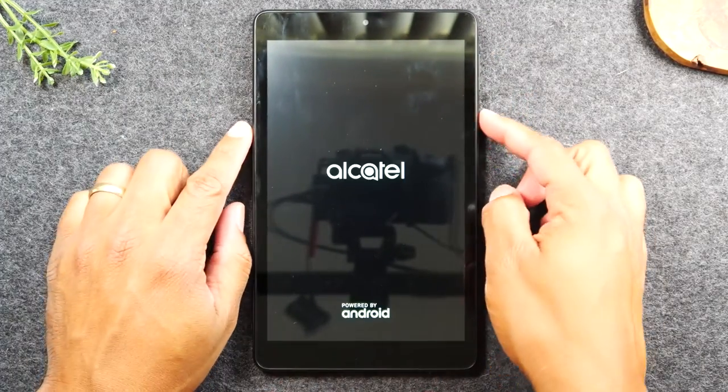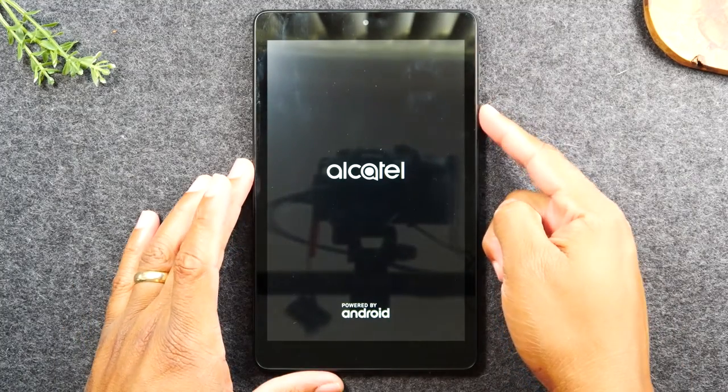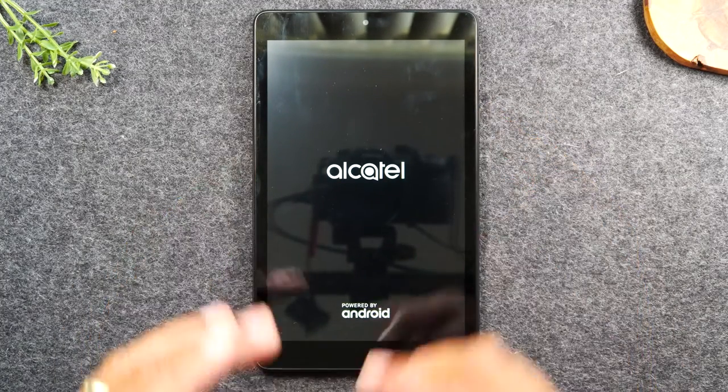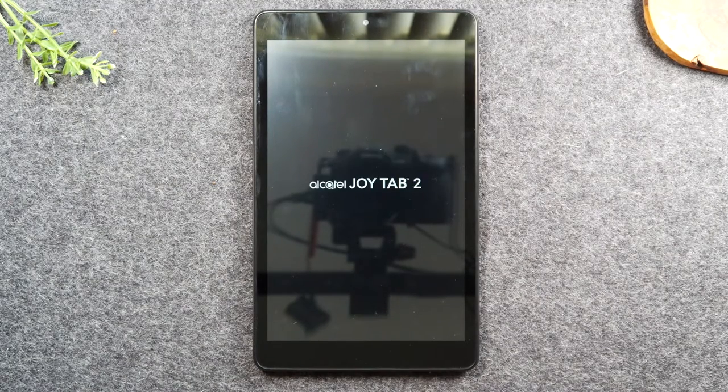At this point, if you give it one second, the tablet should turn back on. If it doesn't, then you'll need to simply hold the power button down for about two seconds, and that will turn the tablet back on. Again, this specific fix is if the touchscreen is not working. Usually a soft reset will fix that issue pretty quickly.